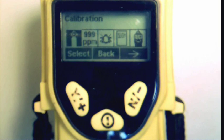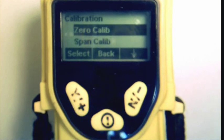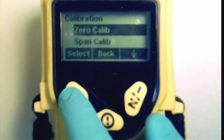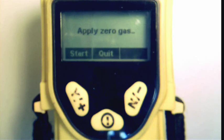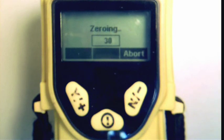To begin calibration, make sure the calibration menu is highlighted and press Y. Next, press Y again to select zero calibration. Please take a moment to make sure that you are in a clean, fresh air environment. Then press Y to begin the zero calibration. The unit will now take readings and update its calibration memory.